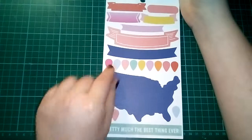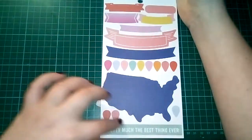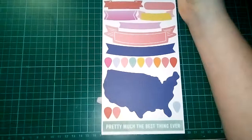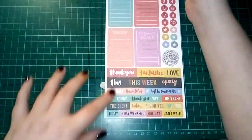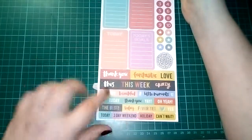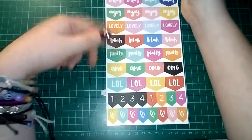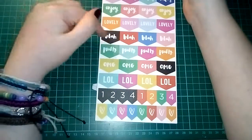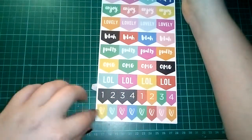We then have these banners and geo-dots — I think it's called geotagging. Then a map of North America which is useless to me because I live in the UK and I've never been to America, but I'm sure I can use it somehow. Then this one that says 'pretty much the best thing ever.' Then some more 'to do,' 'today,' 'today's goals,' another 'today.' I really like these little phrase stickers. We then have another set of tab stickers: today, enjoy, lovely, pretty, LOL, and again the one to four and the love hearts.